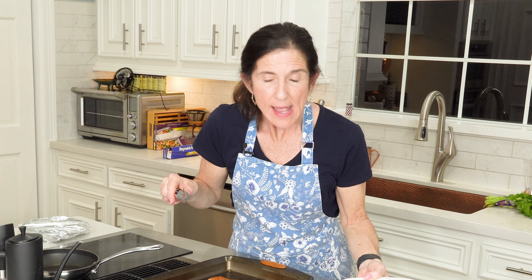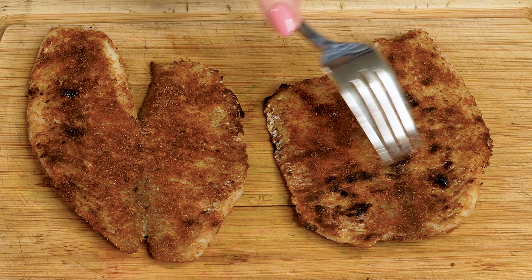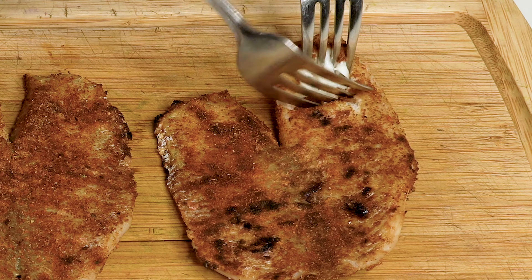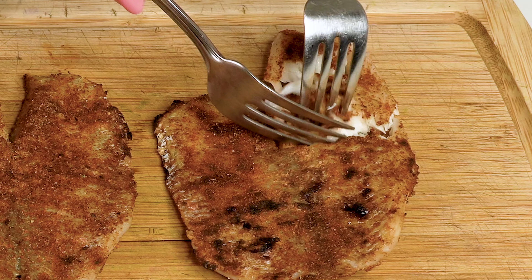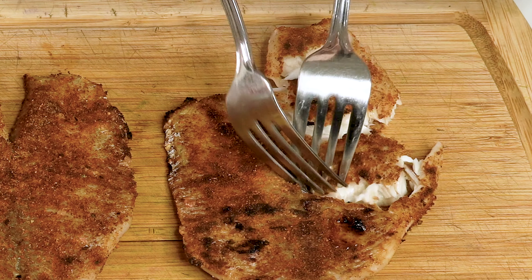Now we're going to get our tortillas ready and then get that fish in. I like the corn tortillas, but you can also use flour tortillas. We find that just warming them up on the skillet is really the best way for the tortillas to hold their shape. Let them sit on each side for about 30 seconds or so, and then cover them to keep them warm.